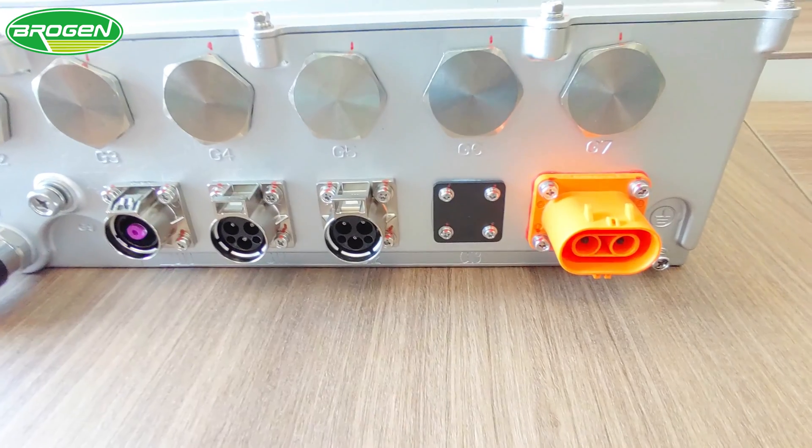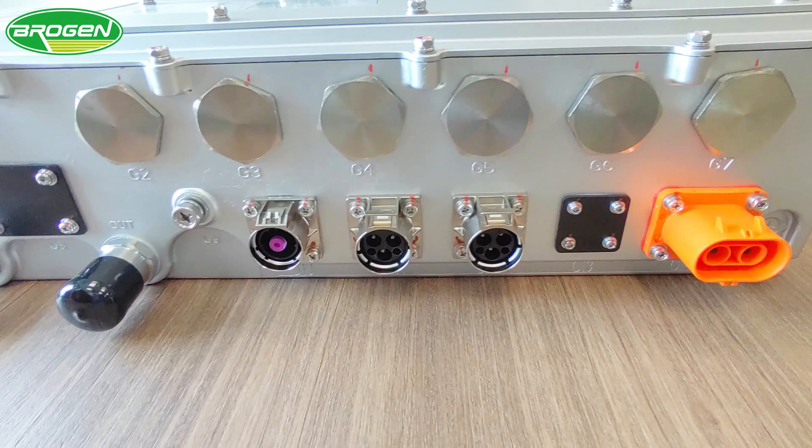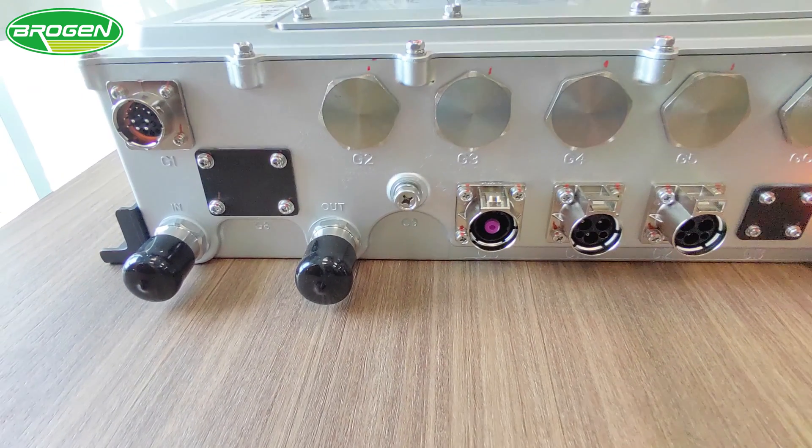The PDU serves as a control hub for the vehicle's power supply system. It manages tasks such as power distribution, current measurement, short-circuit protection, charge and discharge control, pre-charging, manual emergency stop, and insulation detection.